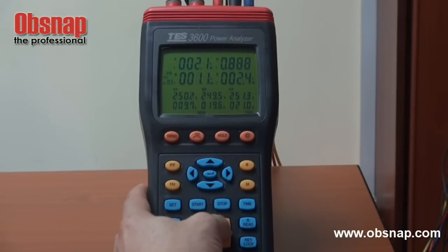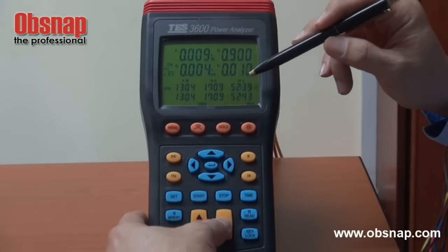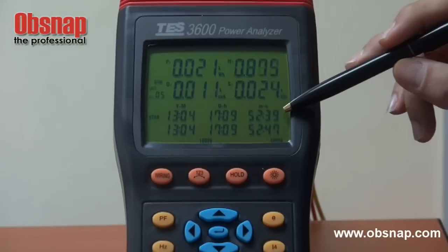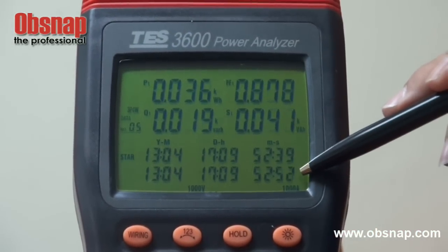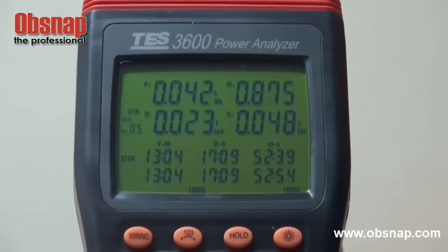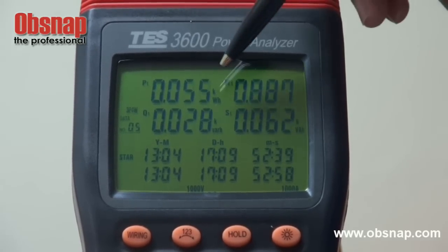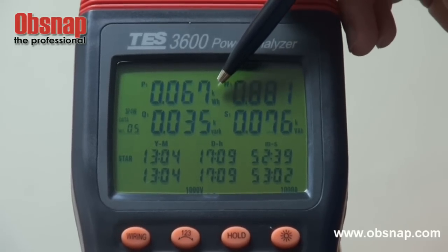We will go into this energy measurement. Once we press this energy button, it will actually show us the time that we started to monitor for the energy. This is actually showing the current time and what energy has been accumulated. This first one is actually showing the active energy, that is KWH.